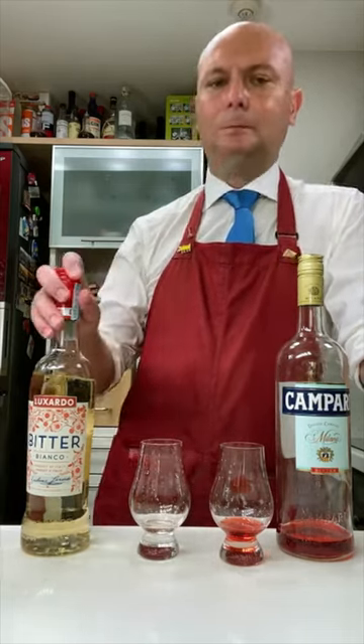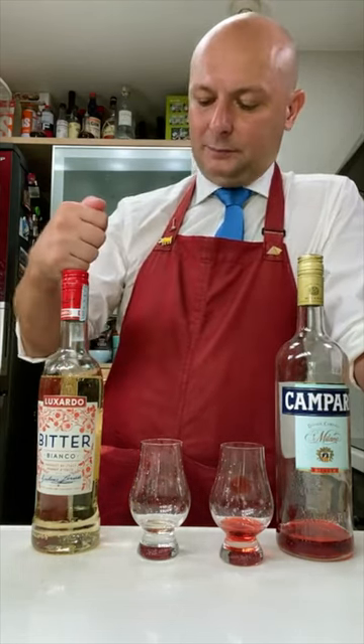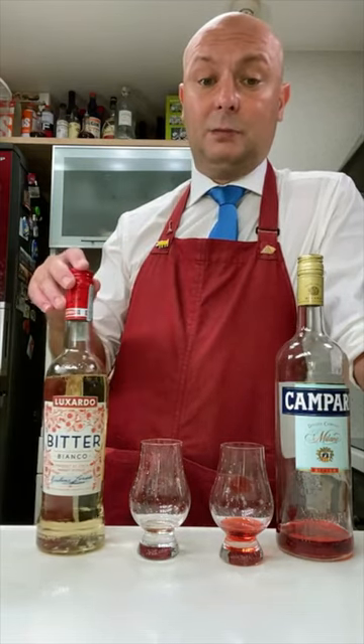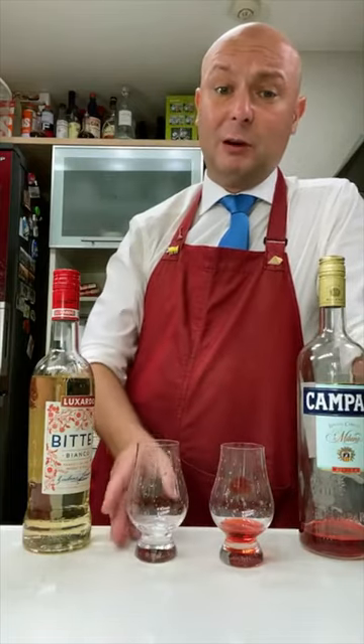I really like this Bitter Bianco. It has more orange than the Campari, but it's not Aperol — Aperol is basically just orange juice to me. This one is bitter, really nice and smooth, and also fairly sweet. Less spicy than a Campari. Actually, people that don't like Campari might like this Bitter Bianco. It's really good, really drinkable.